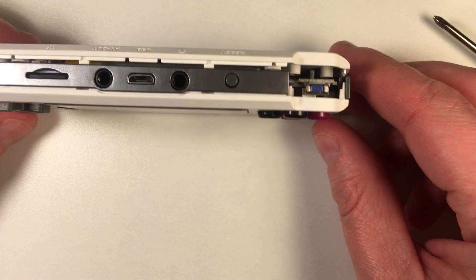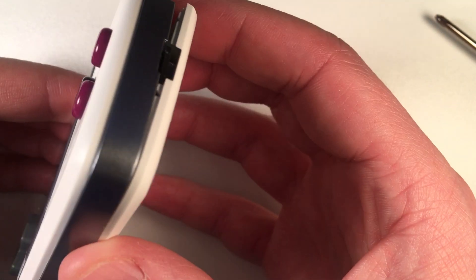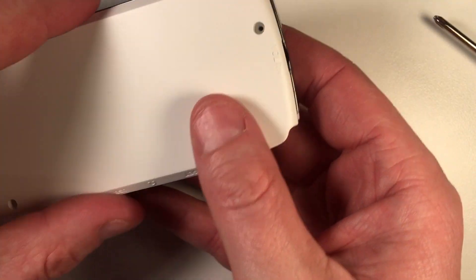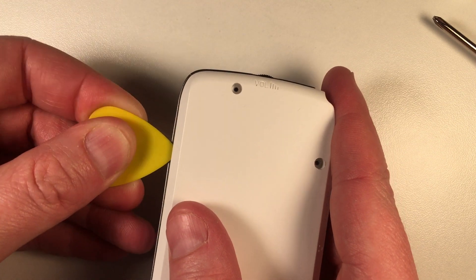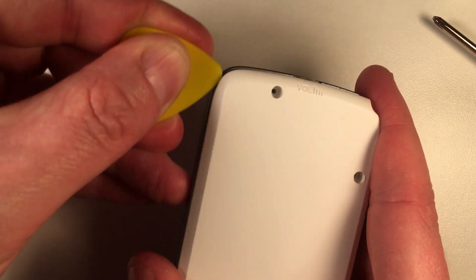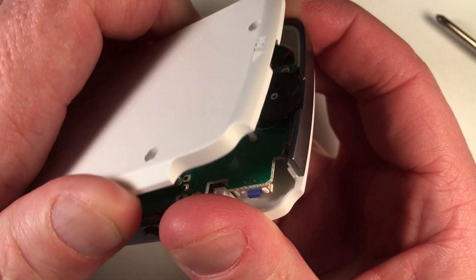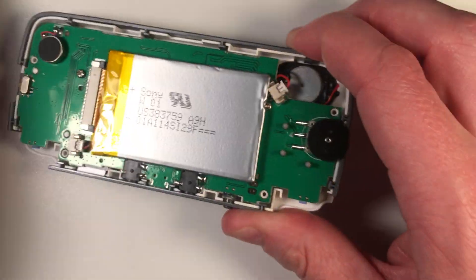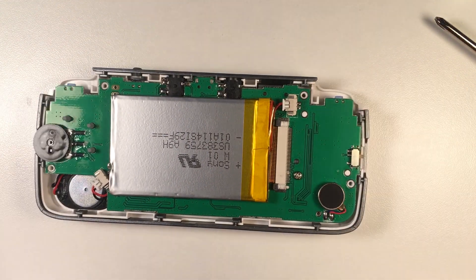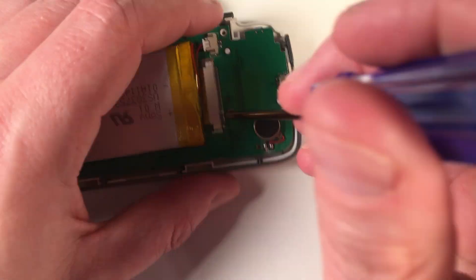The L and R buttons fall out pretty easily, as does the little power switch slider. The trick is that along the bottom here it's a little tight. Let's use my trusty guitar pick to try to get in here and find the edge. There it is — that's popped open now. We just need to remove these two screws here and here to release the motherboard from the case.